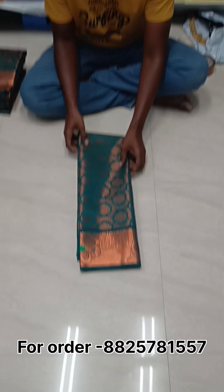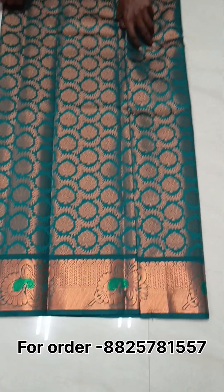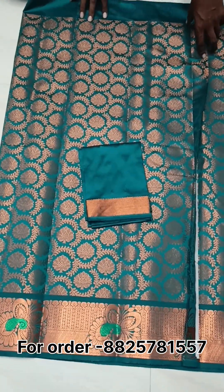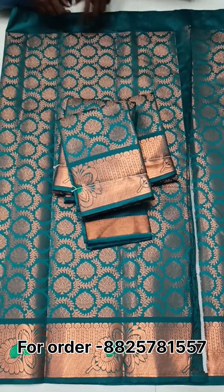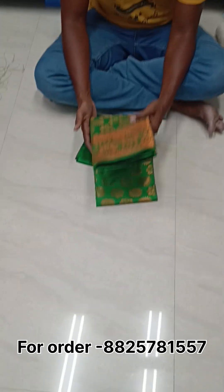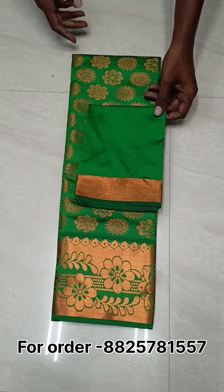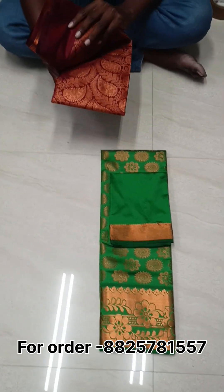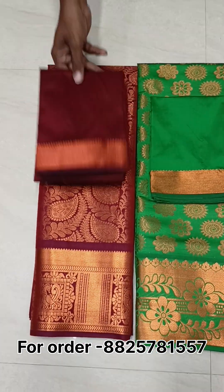You can see the pick-up color. You can see the same design and the blouse. Now the colors are ready. You can see the green color. You can see the design, the bottom, and the top. This is the mirin color. This is the design and the blouse.